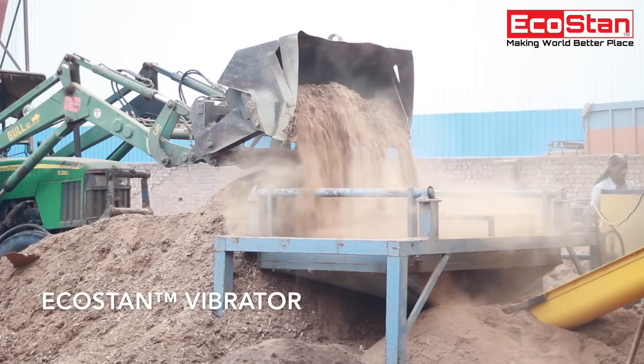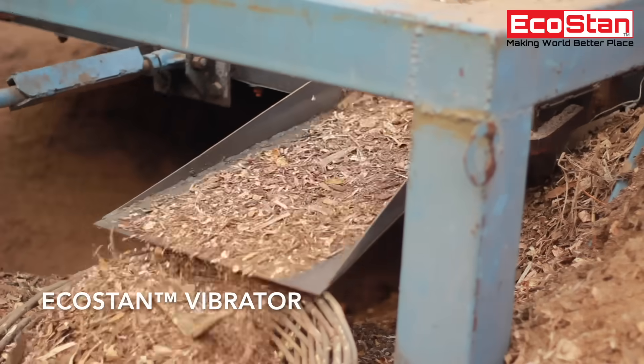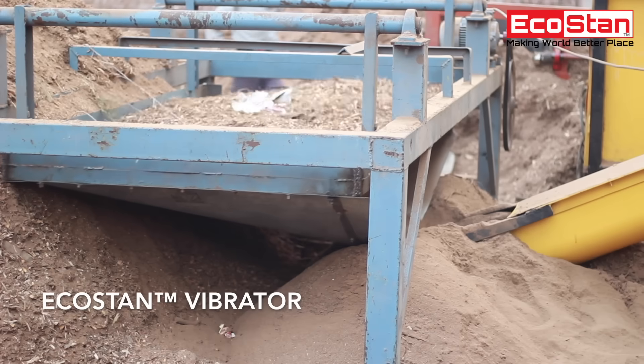To make pellets, material should be granulated. So first, large particles are separated with the help of the EcoStan vibrator.